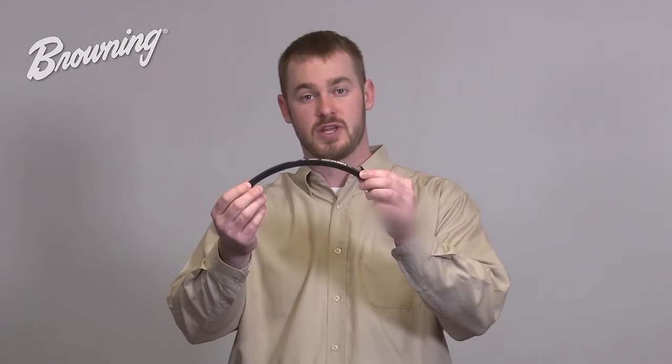In most cases, technicians use a rule of thumb to estimate proper belt tension, the most common being a half of an inch deflection or deflecting the width of the belt. But in both cases, technicians fail to take into account the amount of force required to deflect the belt that distance.